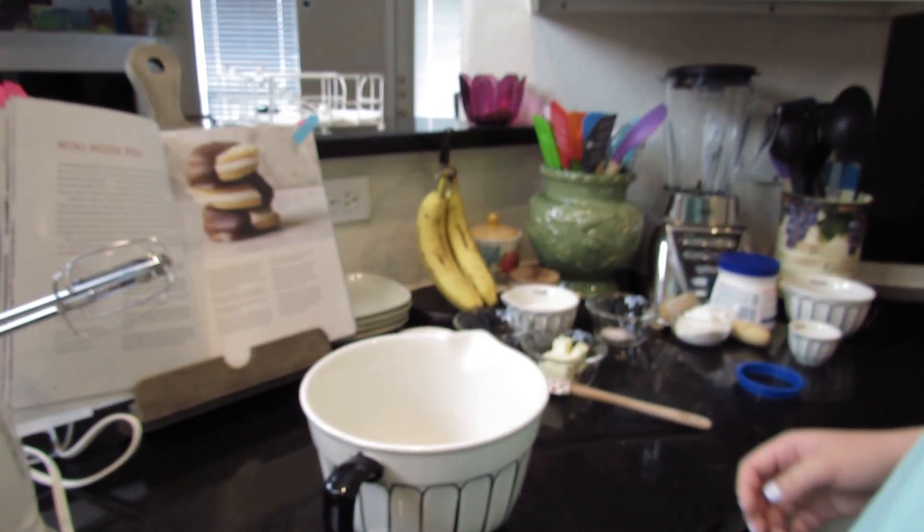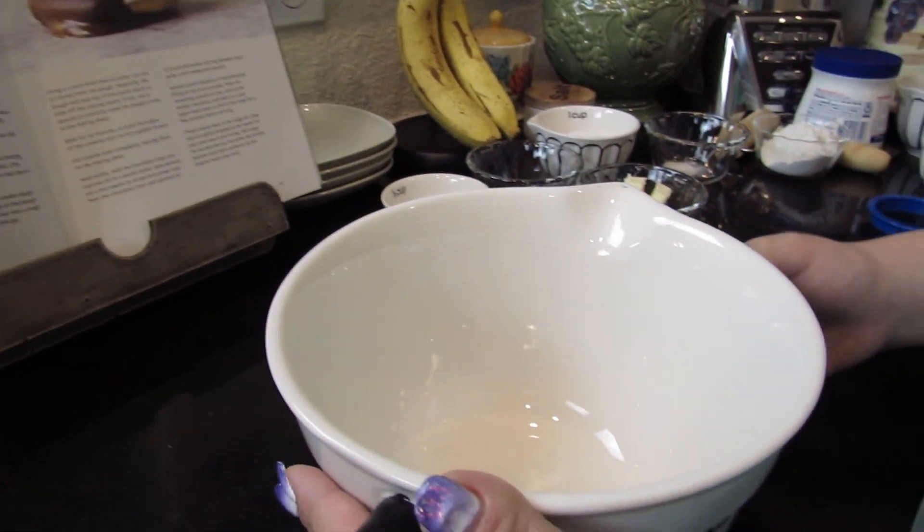Hey guys, so today I'm going to be making mini moon pies and I've never made them before but they look really good. They have marshmallow in them, and I like marshmallows and s'mores and stuff so maybe it'll taste a little similar. So let's see how they turn out. First thing I'm gonna make is my dough.